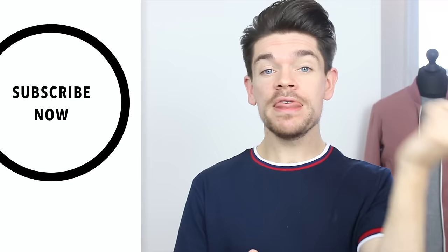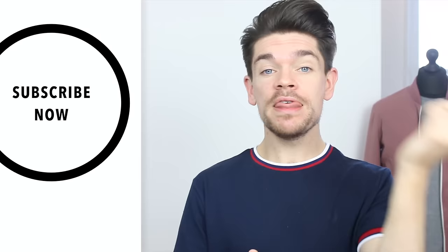So there you go guys — five very simple steps to using hair mousse. If you've enjoyed this one and you haven't yet pressed subscribe, press subscribe — it's right there. It's free, it just means you're gonna get a notification every time I upload a new video. I'll see you in my next one, which will be next Sunday. Bye bye!